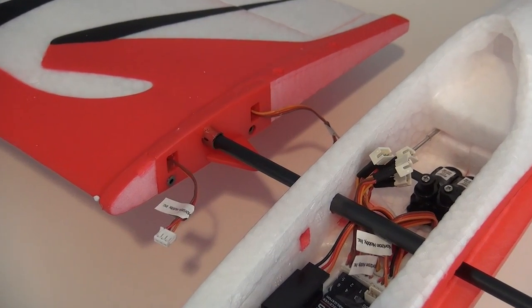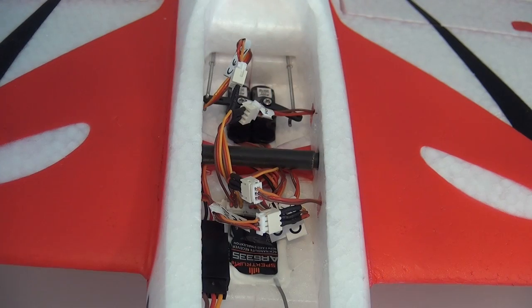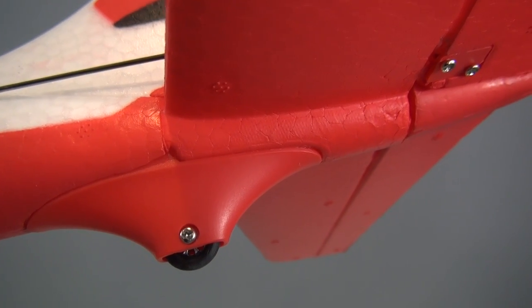The assembly is minimal. Simply slide the carbon wing spar in place, attach the wings, and connect the servo leads to the Y connectors for ailerons and flaps. Fix the wings in place with the two small screws. The flaps needed a small amount of adjustment at the U-bend to get them completely even.